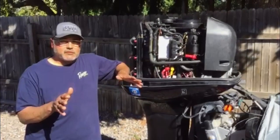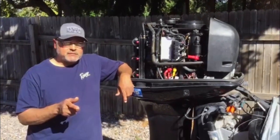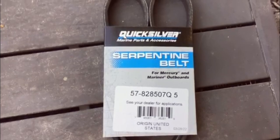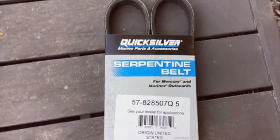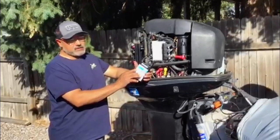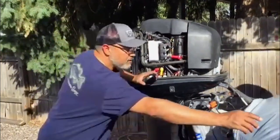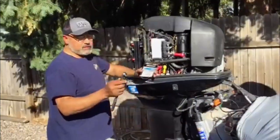Hi guys, this video is in collaboration with PartsView.com and today we're going to be replacing the serpentine belt on my 2005 Mercury OptiMax 225. It's a pretty easy job to do and all you're really going to need is a 3/8 ratchet.